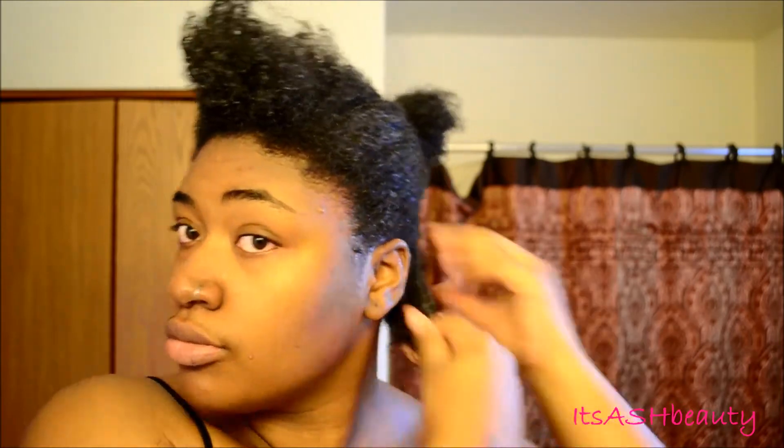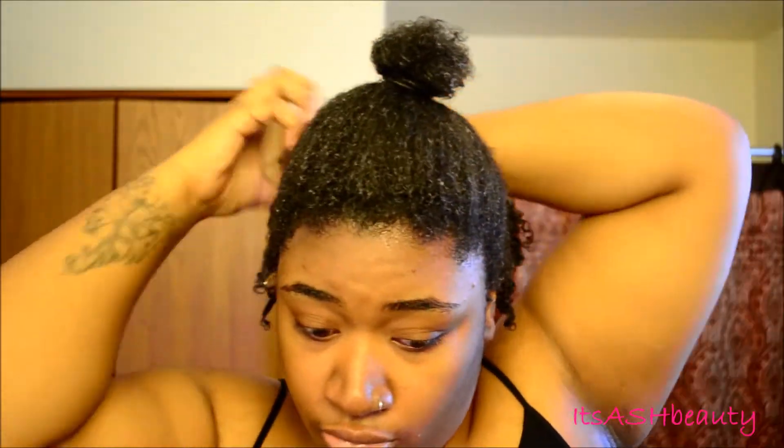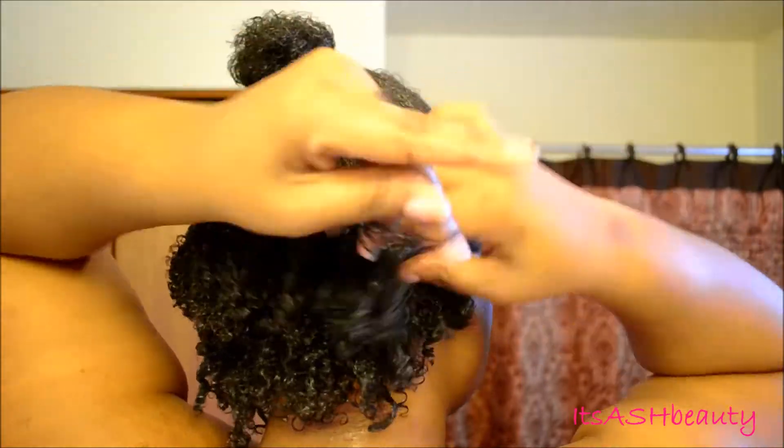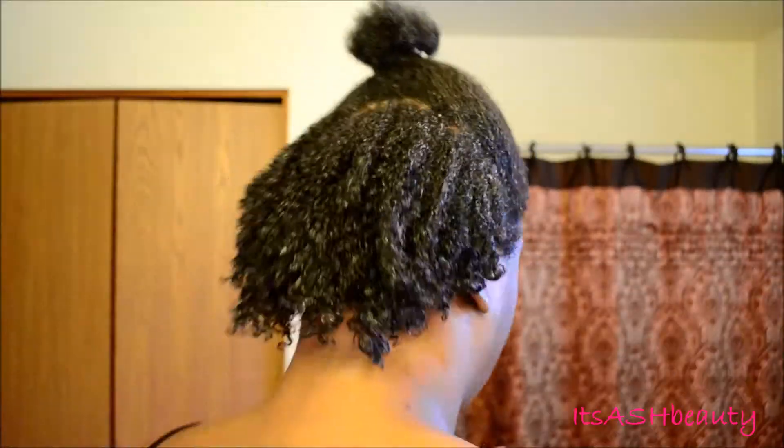I'm using the Eco Styler Argon Oil gel — it's the third one I've tried. Starting in the back, I bun up the front portion and run the gel through the back. You guys already know the routine — just rake it through and saturate the hair in the gel. That's the definition I was looking for; you can see my curls popping! There's a lot of definition going on, and I'm just going to continue throughout the hair until it's all done, then give it a shake and that'll be it.